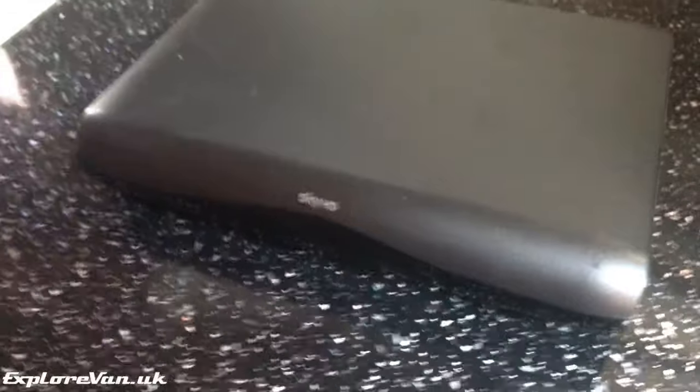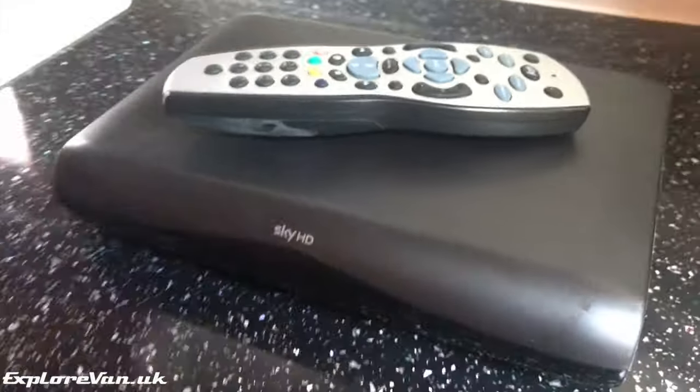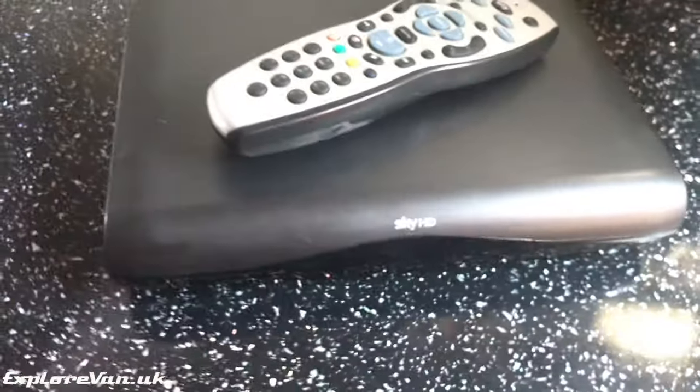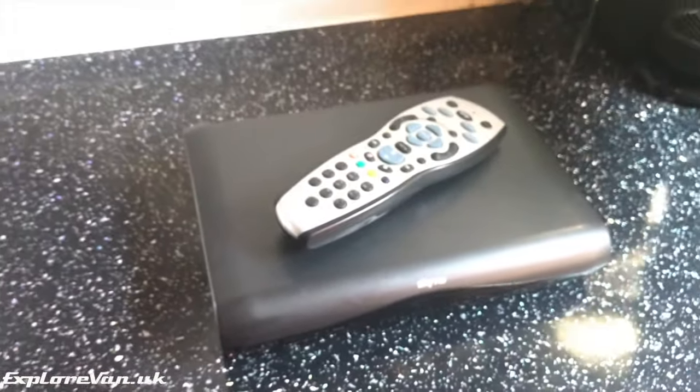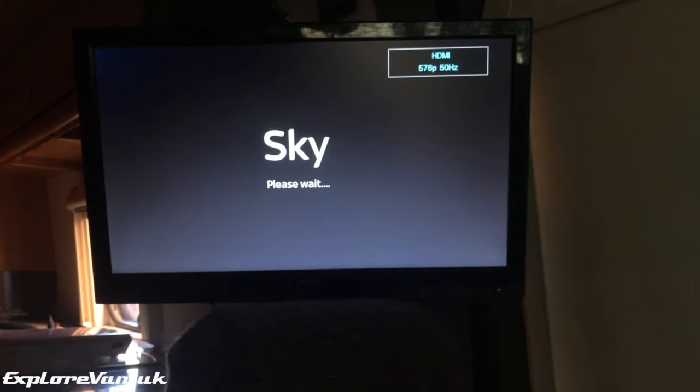Over the years we've tried different units to decode our satellite broadcasts. The first option is a Sky box — here we have a Sky HD box, as it's nice and small compared to the latest Sky Plus boxes and can be picked up really cheaply second hand. If you've got an old subscription card you'll probably find you can already receive most of the free-to-air channels.